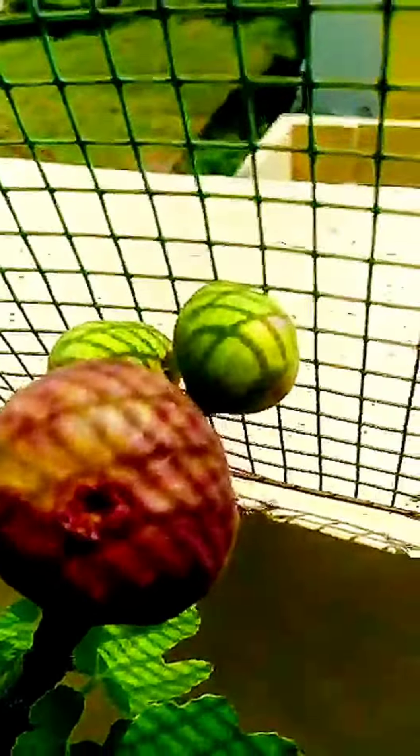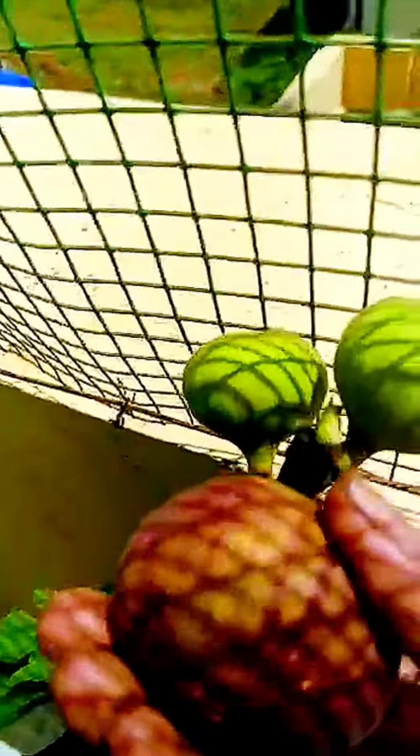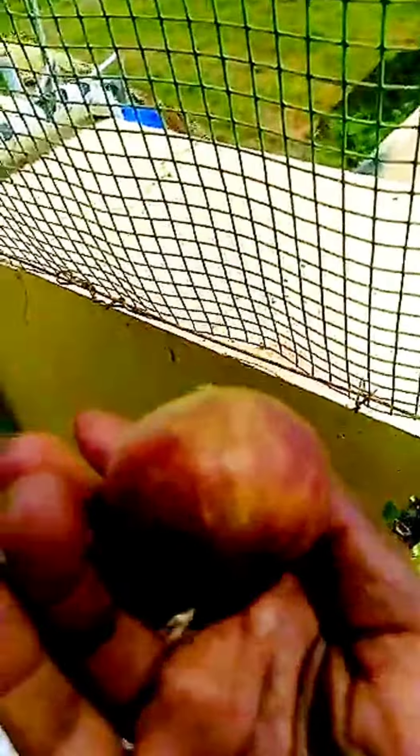This is a bowl of salt. If we cut it, we will press the leaves with the bowl of salt.